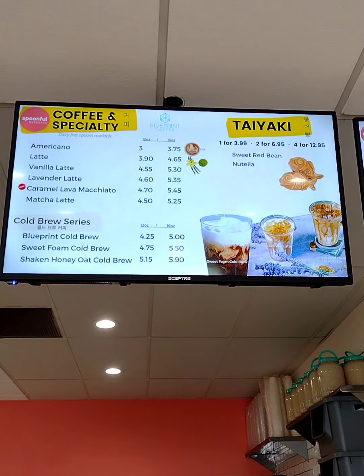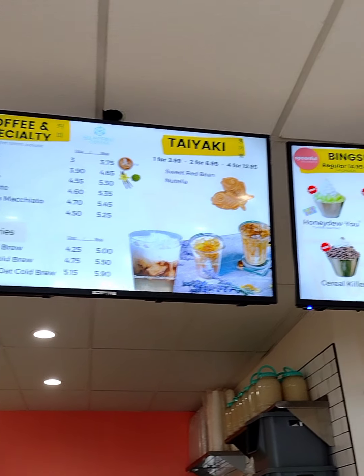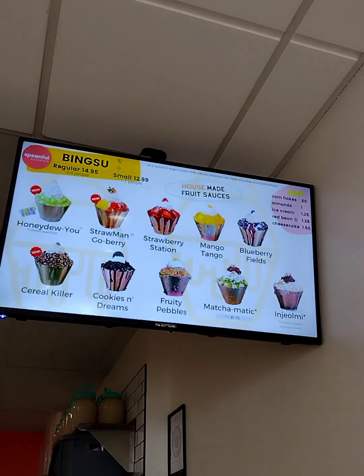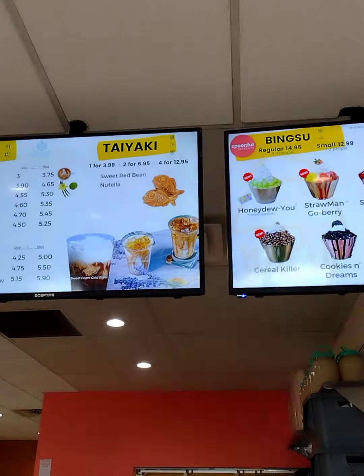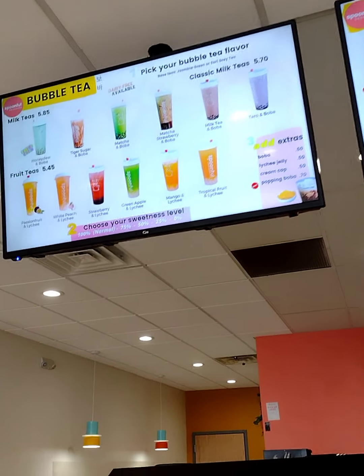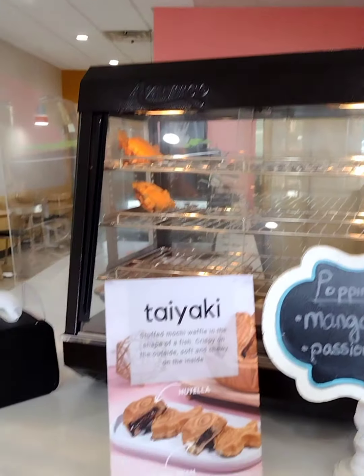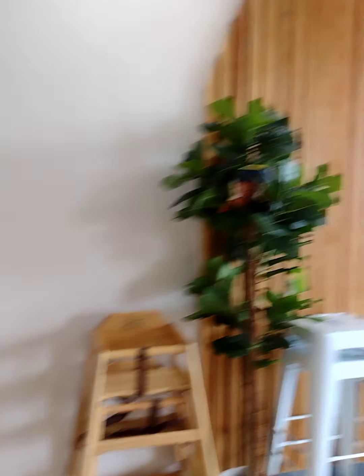So this is their menu — it's all electronic menus, which is a nice setup. They've got different things from boba soup to milk tea. Come in and try it; they've got something for every flavor. Thanks for tuning in — this has been All In One Reviews. Catch you guys on the next one.